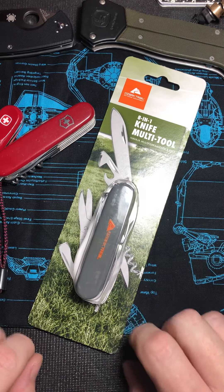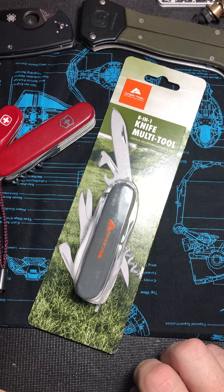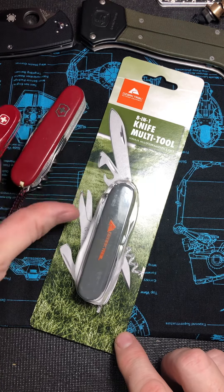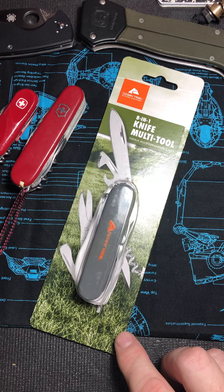Hey YouTube. Hope everybody's having a good Sunday. I'm going to do a survival knife or Swiss Army knife Sunday video for everybody.